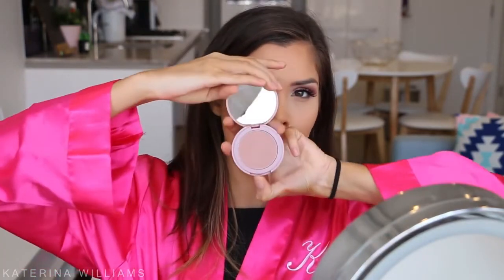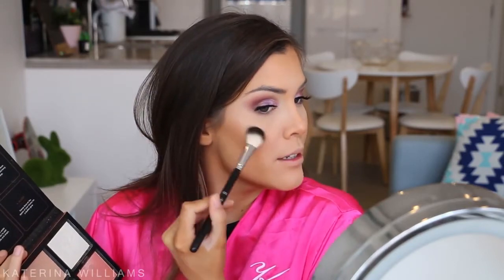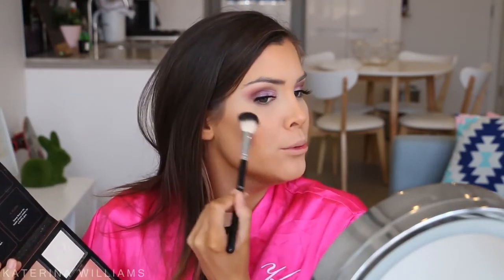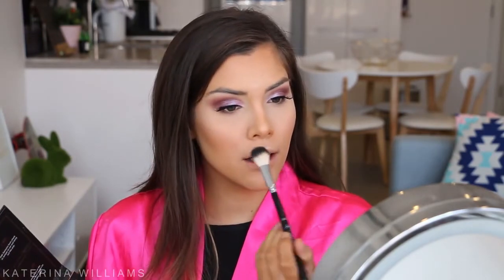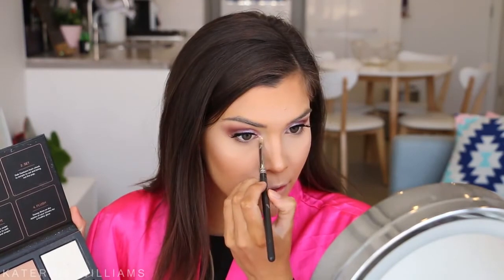For blush I'm using the Tarte Exposed Blush, applying that to my cheeks. Then to highlight I'm taking the Huda Beauty 3D Highlighter Palette — I love this palette so much — in the shade Santorini, applying it to the tops of my cheekbones and down the center of my face. I'm also taking some on a pencil brush to highlight the very inner corners of my eyes.